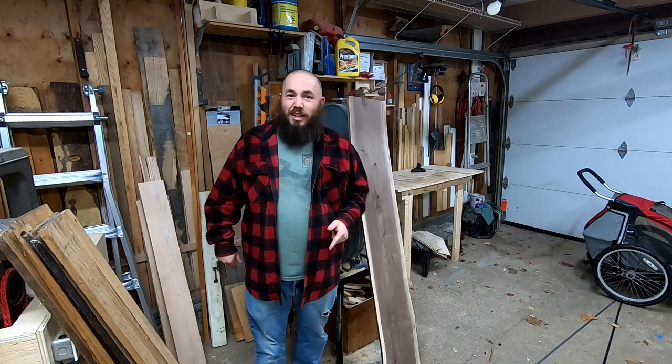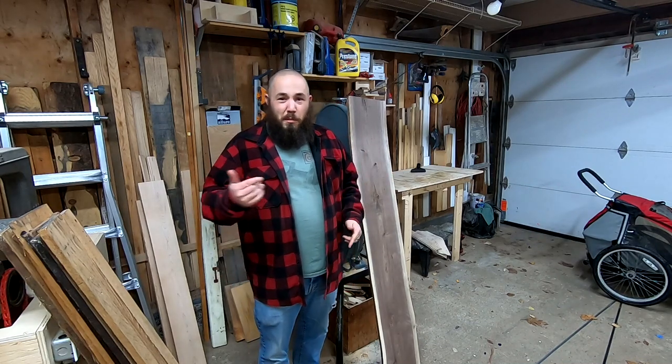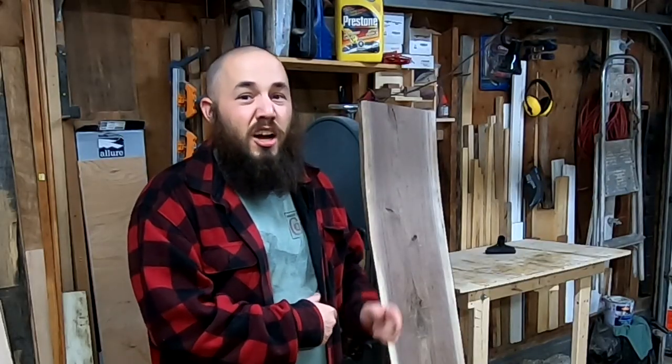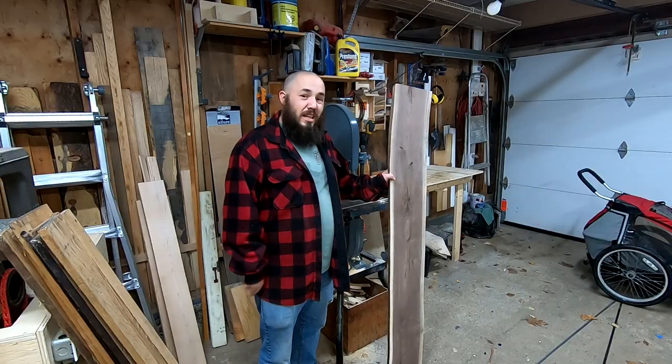Hey everyone, Grant Alexander here. Welcome back to the channel. In today's video I'm going to be making a live edge charcuterie board. That's right, charcuterie. So stay tuned and enjoy.